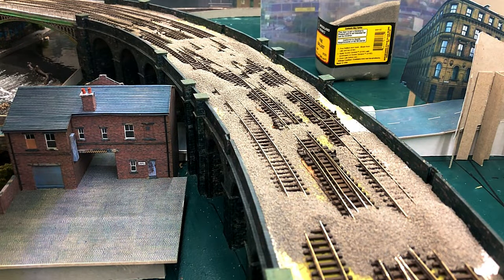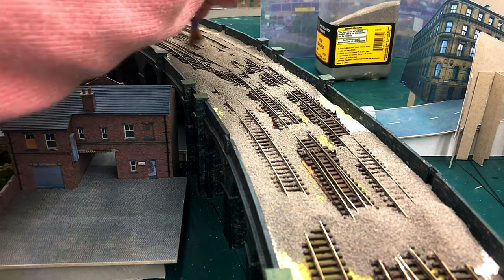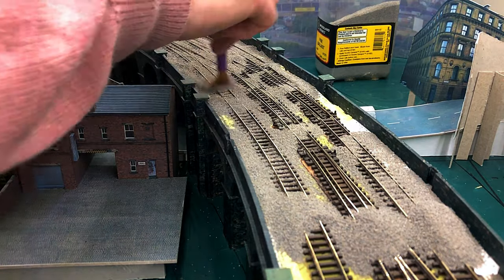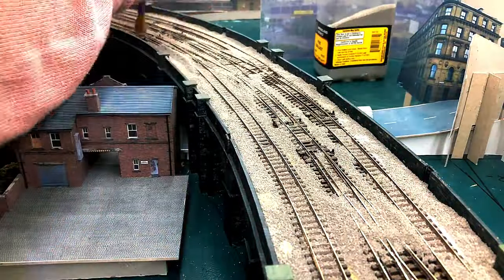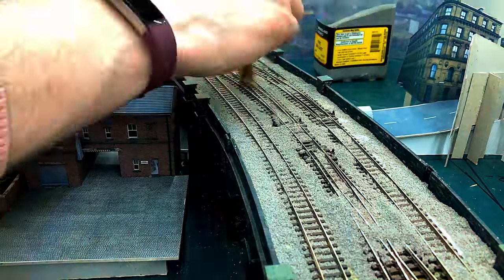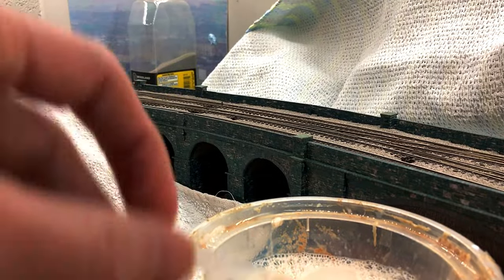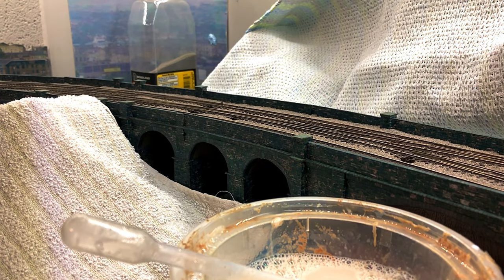If you're of a nervous disposition look away now because I pay no heed to protecting my points at all, and the viaduct is mainly made up of points. Following a standard technique, I basically pour ballast all over the place using a small soft brush from a child's paint set. I gently brush all the ballast until it's clear of the track and nice and flat. Once it's laying how I want it, I use a mix of PVA glue and water in about 50-50 and a little bit of washing up liquid just to reduce the surface tension.